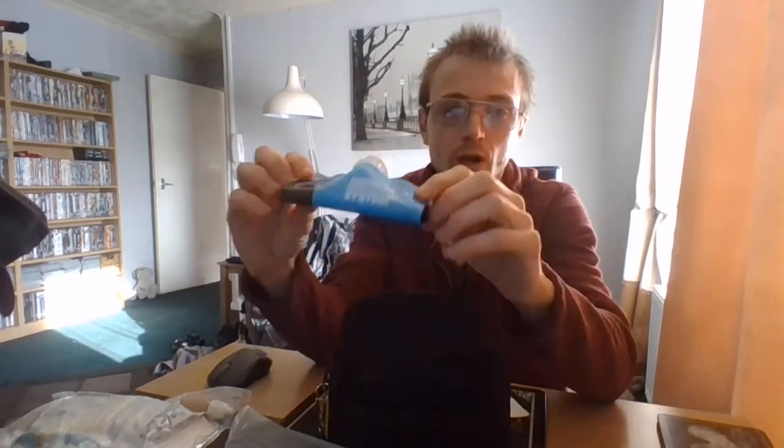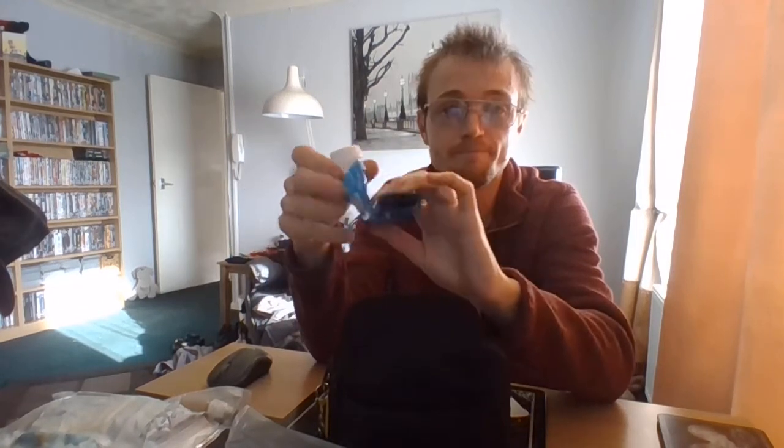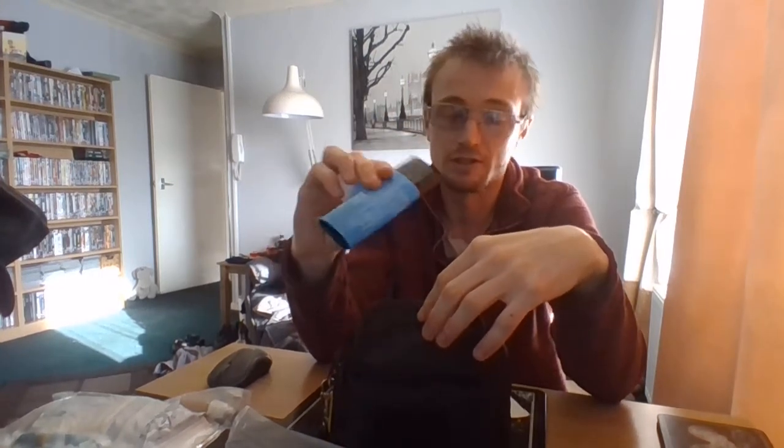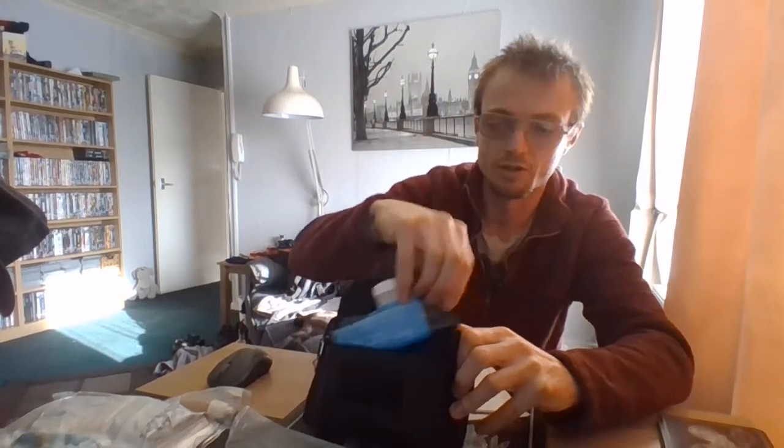I have gone out and bought myself a Sawyer Mini, and in here I just keep the squeeze bottle. It saves it leaking in the rest of the kit — if it's got wet inside, it saves it getting other places wet.